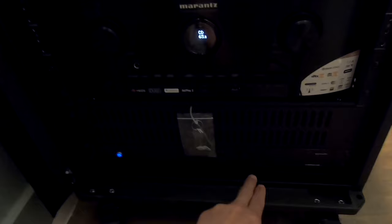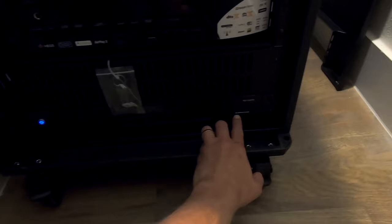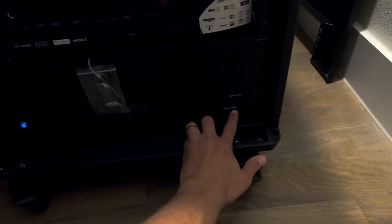Everything for the theater room is terminating in the theater room. Everything for the living room is terminating here in the closet. So this is the amp for that in-ceiling subwoofer. It is a passive sub, so it requires a separate amplifier. This is a nice little rack-mountable one — it's from Episode, the EA-A-Sub.1D-500R. Nice glass door, keeps it all nice and clean. Can't beat it.